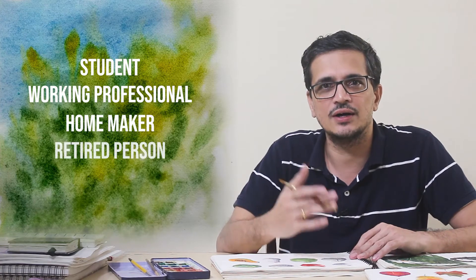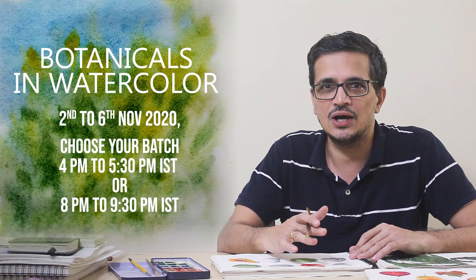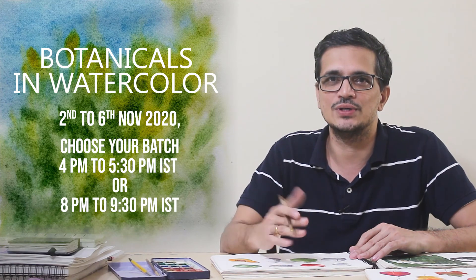It doesn't matter if you are a student, a professional, a homemaker or a retired person. No prior art-making experience is necessary to join and benefit from this workshop. There are two batches to choose from: 4–5:30pm IST or 8–9:30pm IST. Register now and I look forward to seeing you inside.